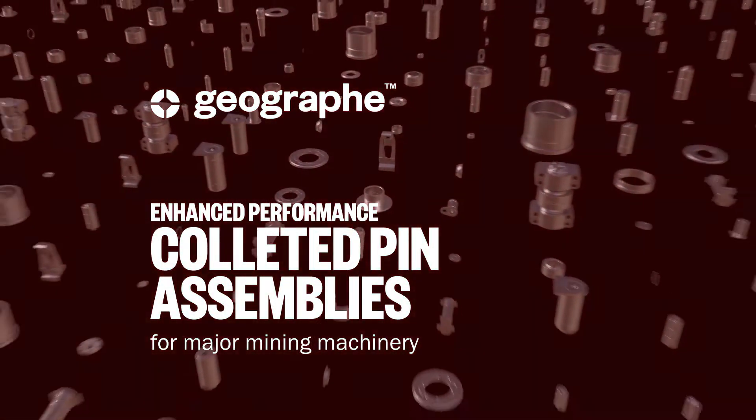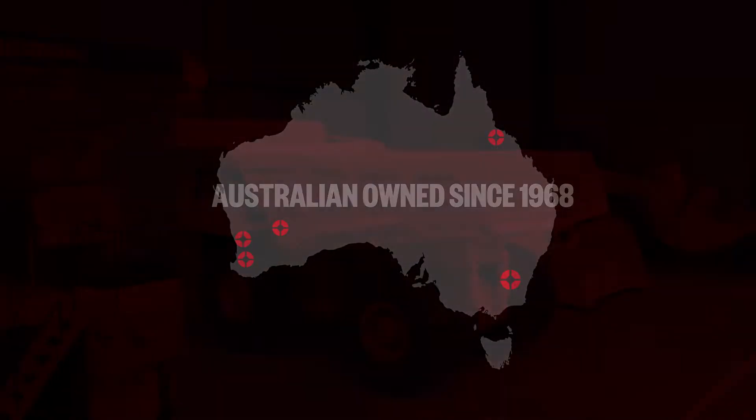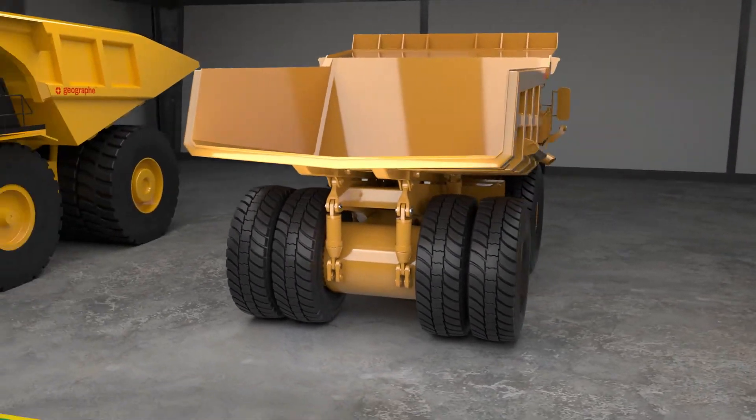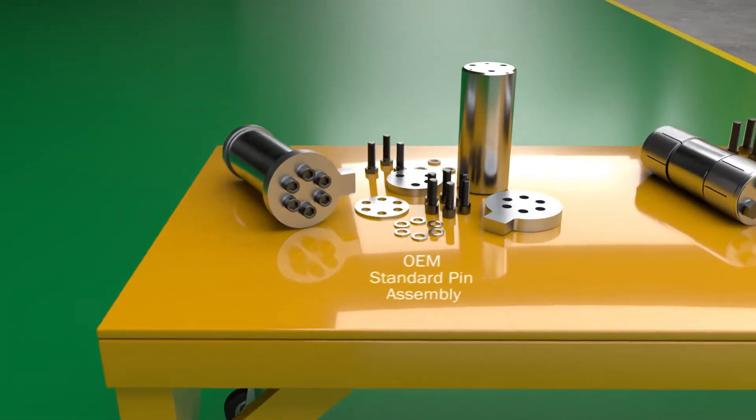Geograph has been designing and manufacturing high-performance parts for the resources sector since 1968. We add value to mining operations through a range of innovative solutions that improve productivity and help create safer working environments.